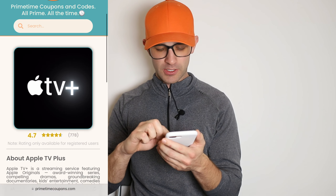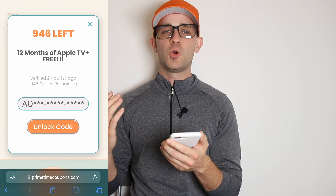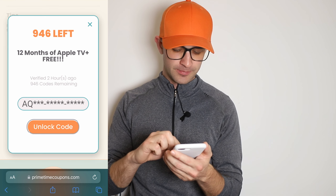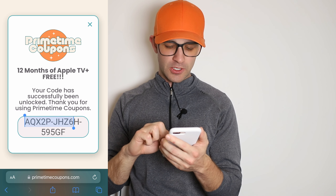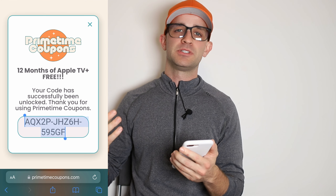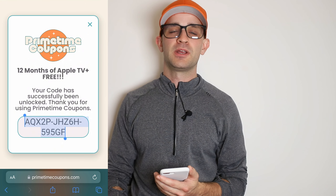I'm going back to primetimecoupons.com to the page with the coupon. I'll press 'show promo code' just like before — the code is not unlocked yet, but since we met the requirements for both apps, when I press 'unlock code' the full code should be revealed. Here we go — this is the 15-digit promo code for 12 months of Apple TV Plus. Just copy this code and paste it into the Apple TV page just like I showed you earlier, and unlock 12 months of Apple TV Plus completely free. Make sure to like and subscribe, let me know in the comments how this worked for you, and I'll see you in the next video!